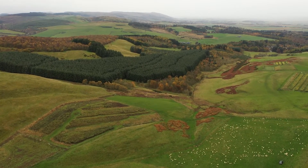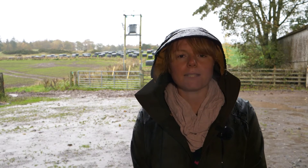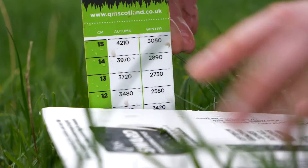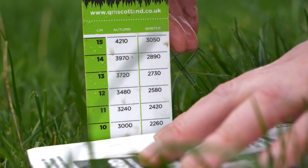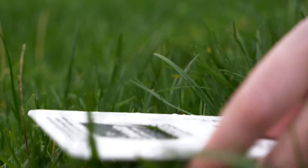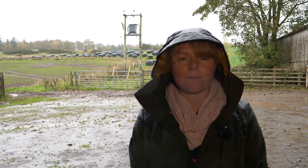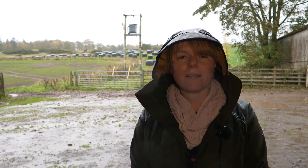Grass height on entry to a field is a key indicator as to whether the rest period is right. A target coming into a field is around the 8 to 10 centimetre mark. If you are exceeding this target, that's letting you know that the grass growth is faster than the animals are coming round, and that's an opportunity to perhaps take a paddock out for silage, for instance.